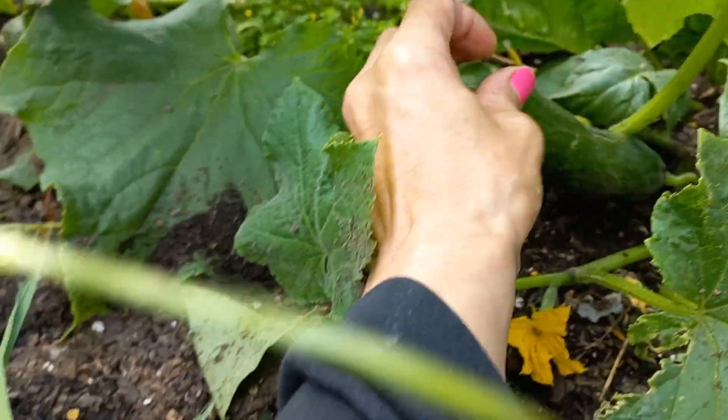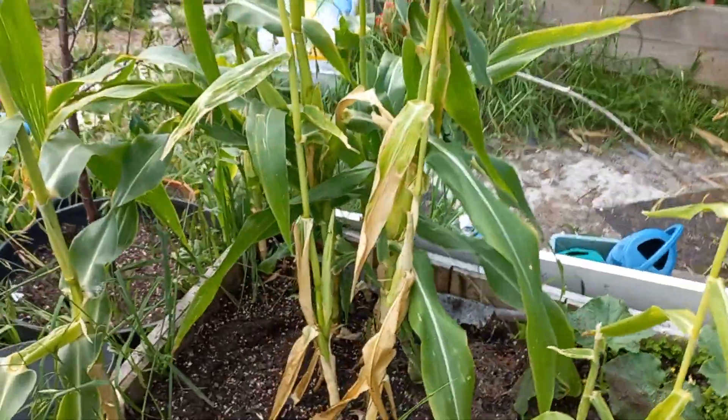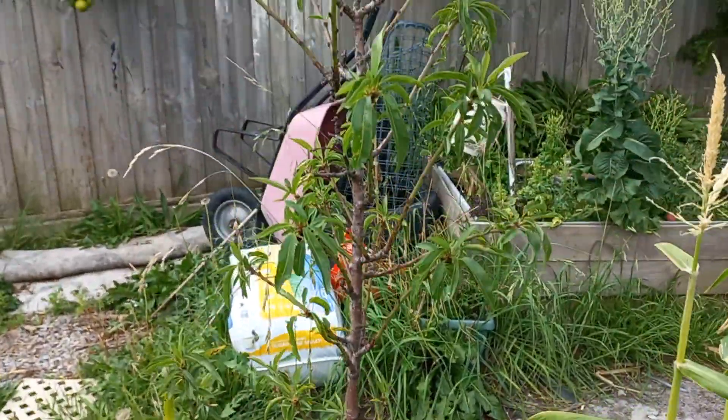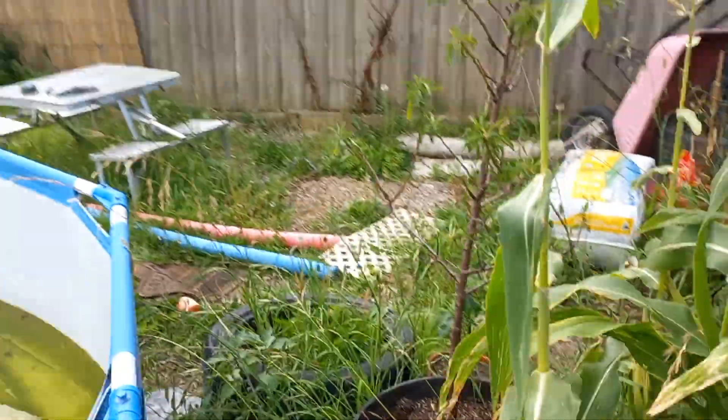I've got a bit of corn still coming in, but the corn didn't do so good this year because there's no sun. And that's an almond tree, that one there. Can't wait to get some clippings of that.